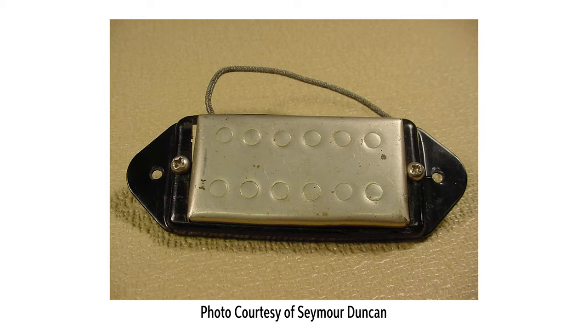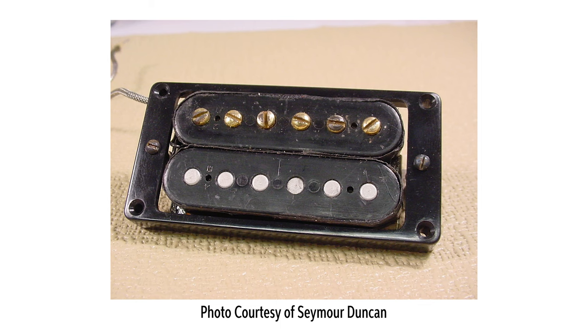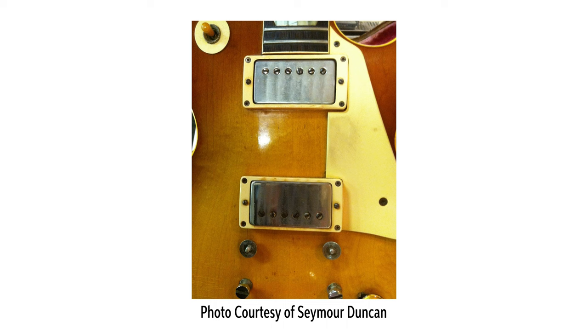Let's take a closer look at some of the features and characteristics of PAF pickups. Interestingly, the patent drawings show both coils of the humbucking pickup having slug or non-adjustable pole pieces. But when the PAF was actually introduced into production, it featured adjustable pole pieces in one coil of the pickup. This came at the request of Gibson's salesforce, who thought it would be better to allow for balancing the output level of the individual strings across the pickup. PAF pickups also featured a thin metal cover, with the earliest covers made from brushed stainless steel.